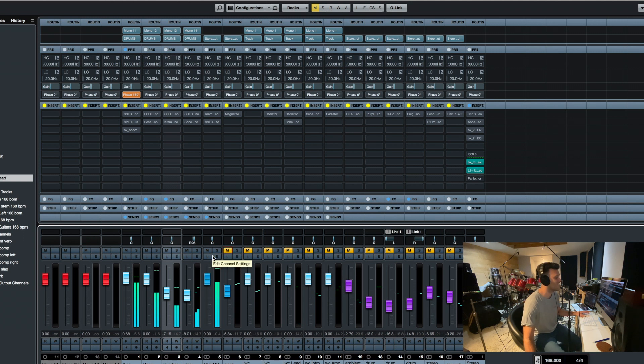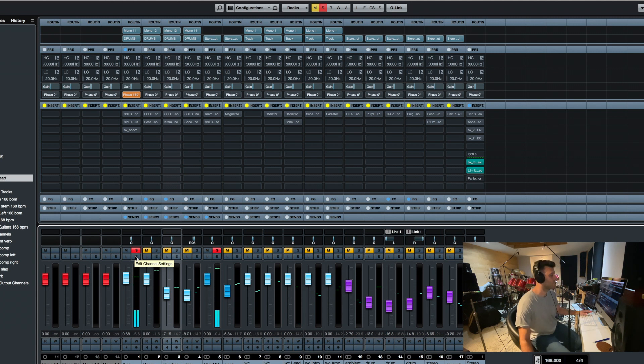A little less exciting without the mix, but everything's there. So here's the kick mic. You'll notice that on the kick drum — the drum set I'm using is my Tama birch bubinga.